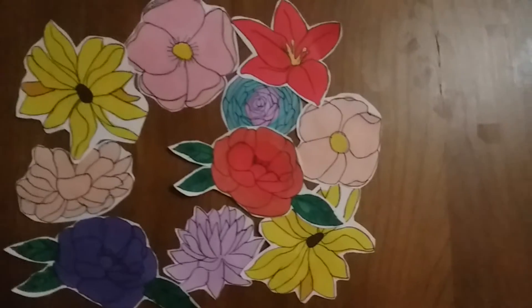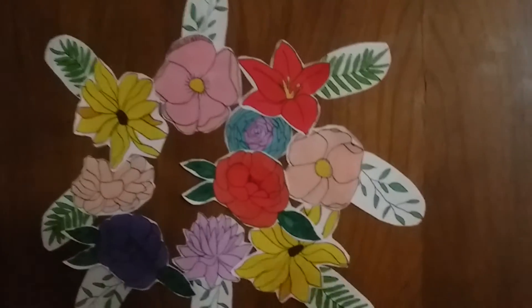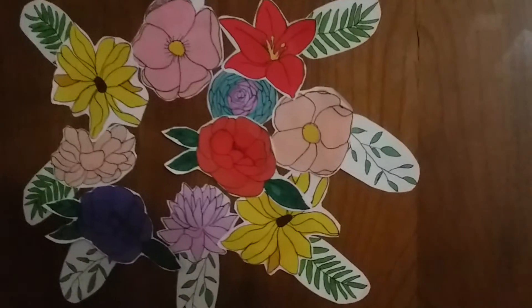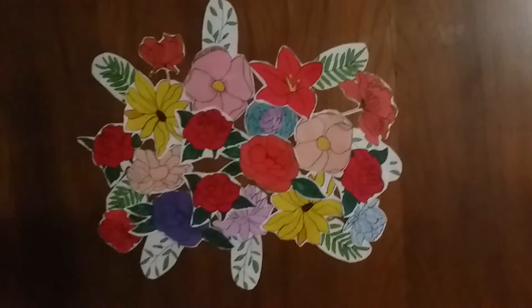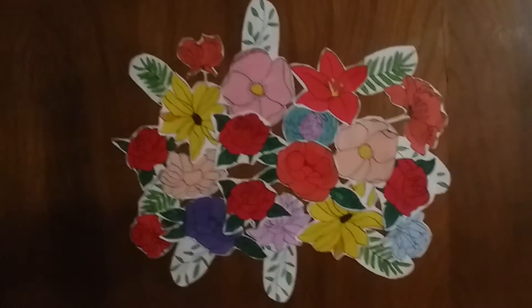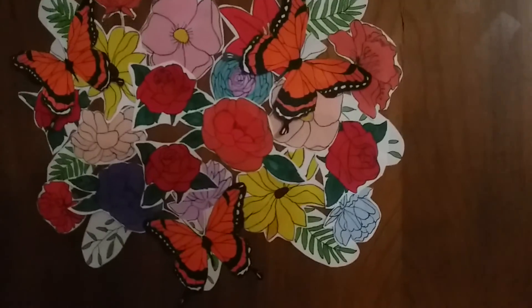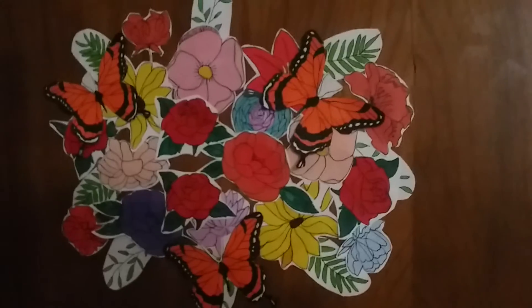Here's how it's looking so far — I've done the leaves and I think it's looking pretty cool, but I'm not done yet. Now I've got most of the roses up except one, and some of the tiny flowers. I've also got some of the butterflies up and I'm almost done.